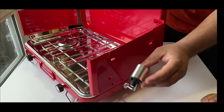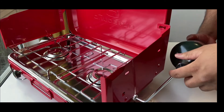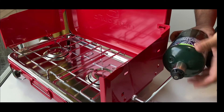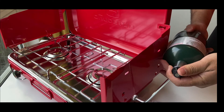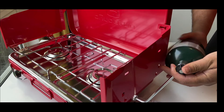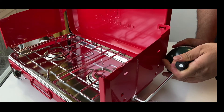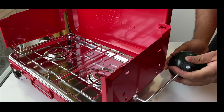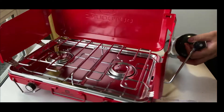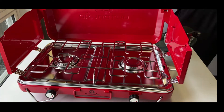Now this is for the propane bottle — I have one, I'm just going to get it. Fire! It's nice and secure. Wow, fire!